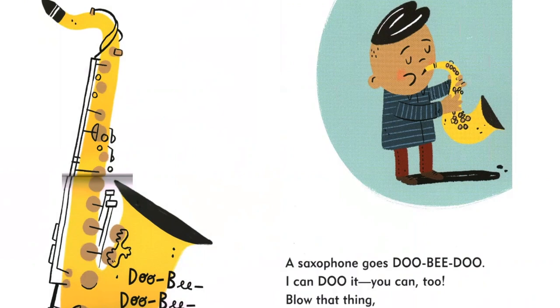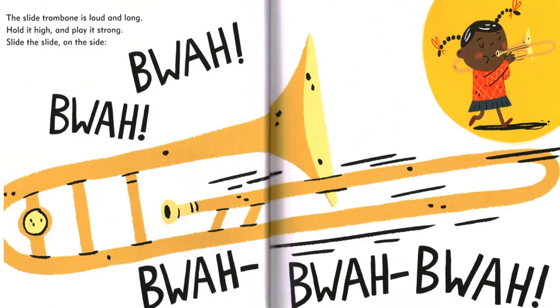The slide trombone is loud and long. Hold it high and play it strong. Slide the slide on the side.